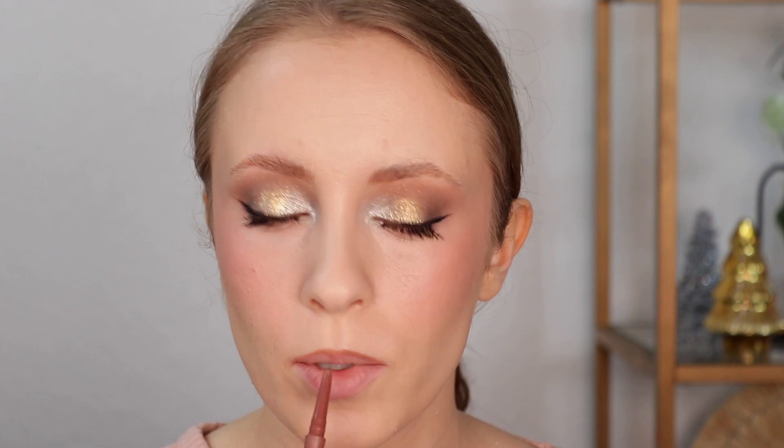On the lips I'm first going to line with a light nude lip pencil — a color that is pretty close to the color of my natural lips but just a little bit more brown. I'm starting out by connecting both points of my cupid's bow and then just ever so slightly over-lining above that, because my bottom lip is larger than my top lip, I'm not over-lining my lower lip. Then I'm going over that with a slightly cooler toned pinky brown nude color.